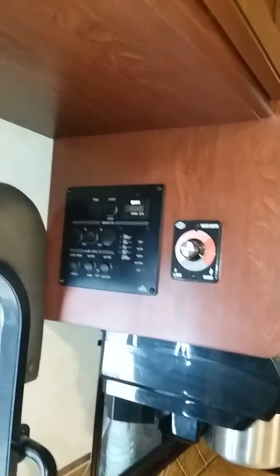All your controls here. Turn your hot water where you want it, check your levels. Built-in coffee maker.